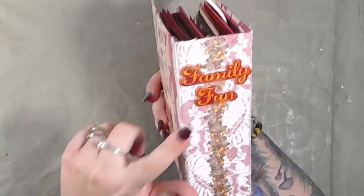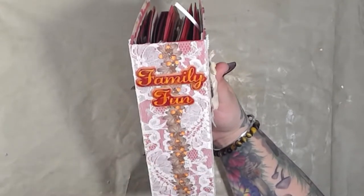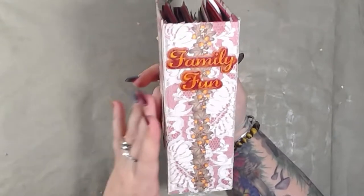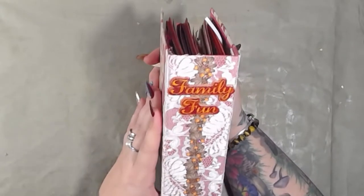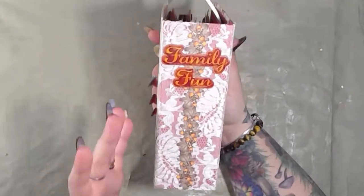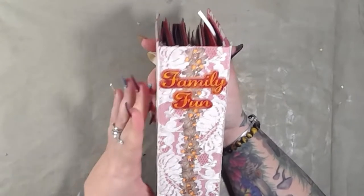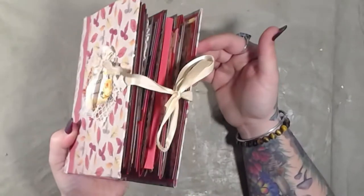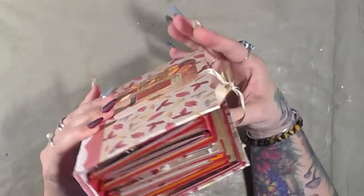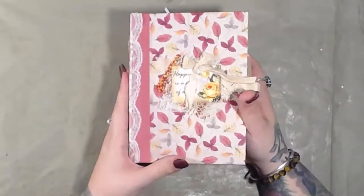This is something I added after the fact — it's the only thing I did after I turned the camera off, so don't worry. I knew it needed something, and I settled on 'family fun,' and I'm glad I did because it looks really cool. The cover, the spine, the whole caboodle of this entire book is completely made from scratch.